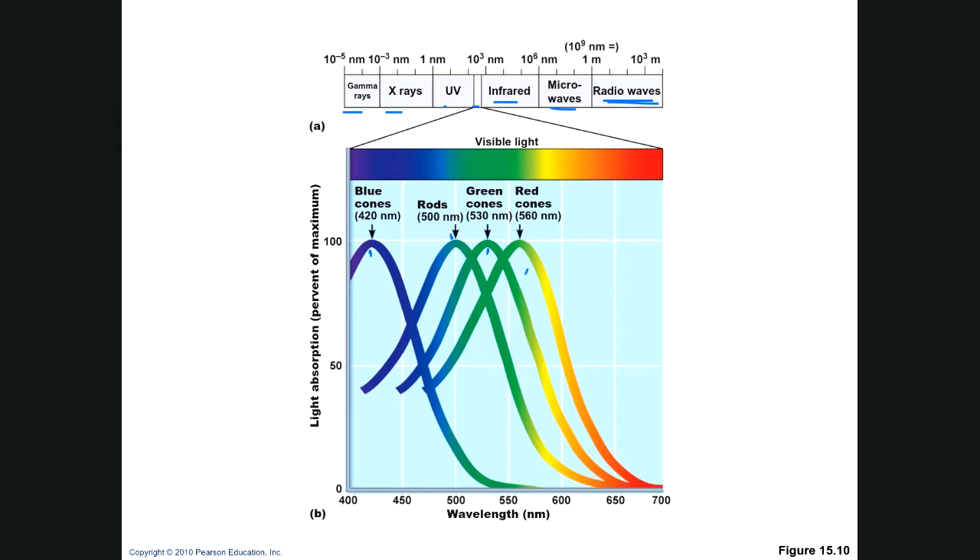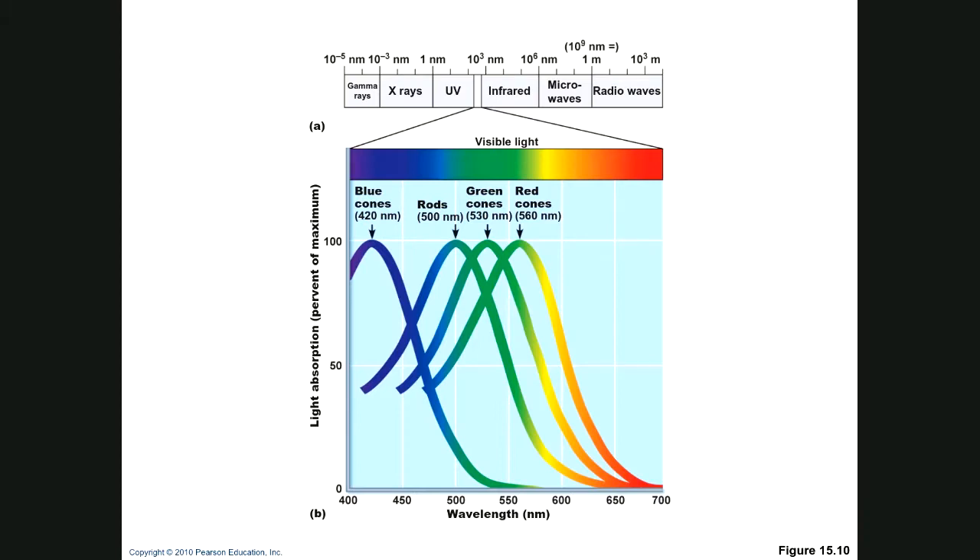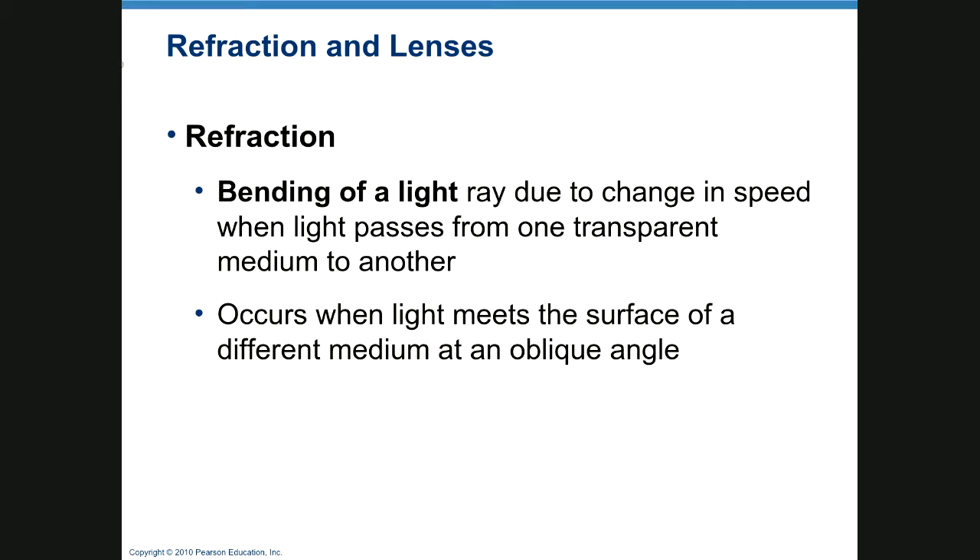It's possible some other animals see UV radiation as well. There's a whole hunting industry based on the assumption that deer can see UV radiation, selling anti-UV laundry detergent and UV-blocking clothing. They may or may not see it, but somebody's making a lot of money on the assumption.